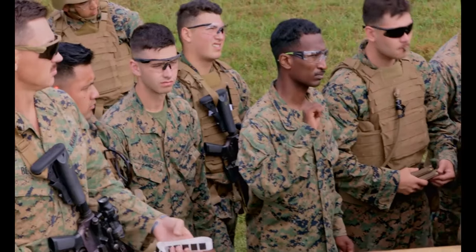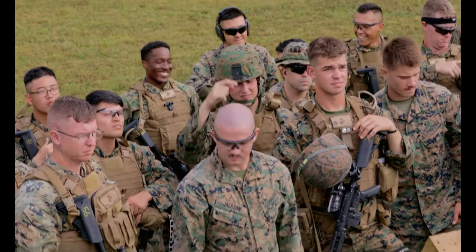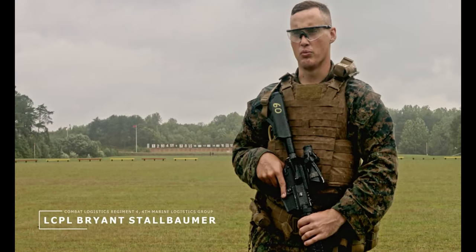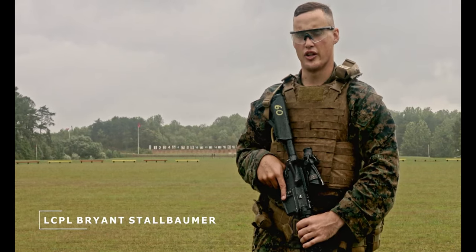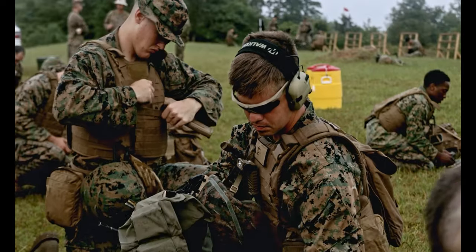This is the Combat Marksmanship Coaches Course for the Reserve Unit. I feel like this is a really good course just to renew Table 1, Table 2, and trying to apply it actually into Marine Corps Marksmanship. Shooting this new ARQ is really beneficial in teaching us how to be more lethal.